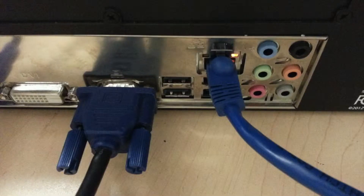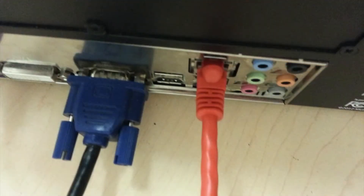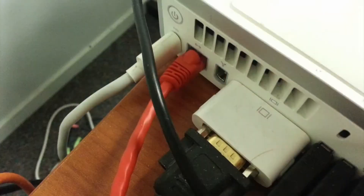To make an automatic network connection, connect the blue Ethernet cable to the Ethernet port on the back of the receptor, then connect it to your wireless router or modem. To make a crossover connection, connect the red cable to the back of the receptor and then directly to your computer.